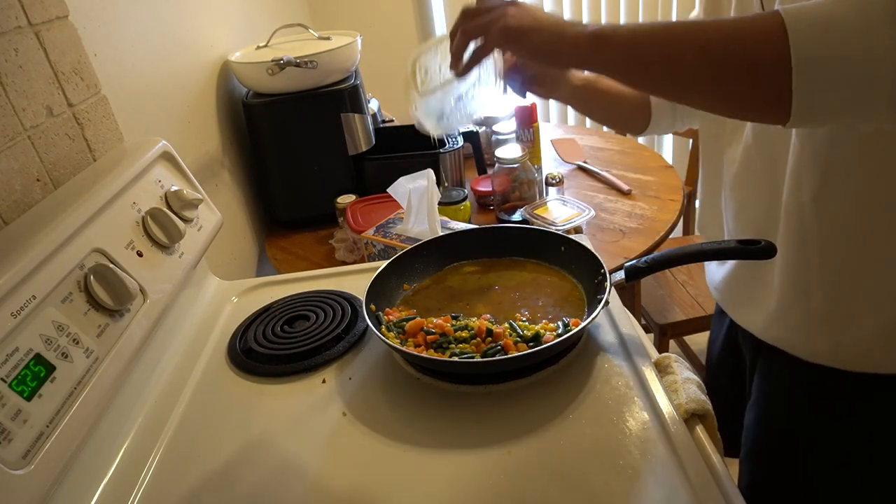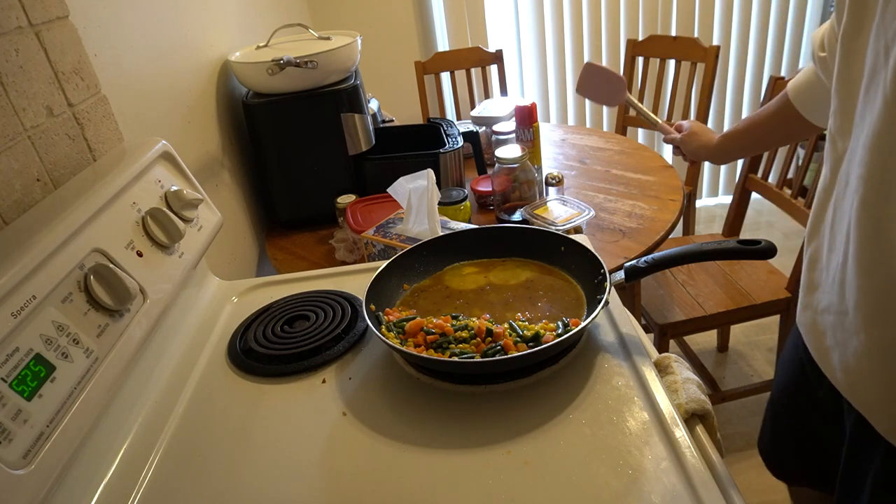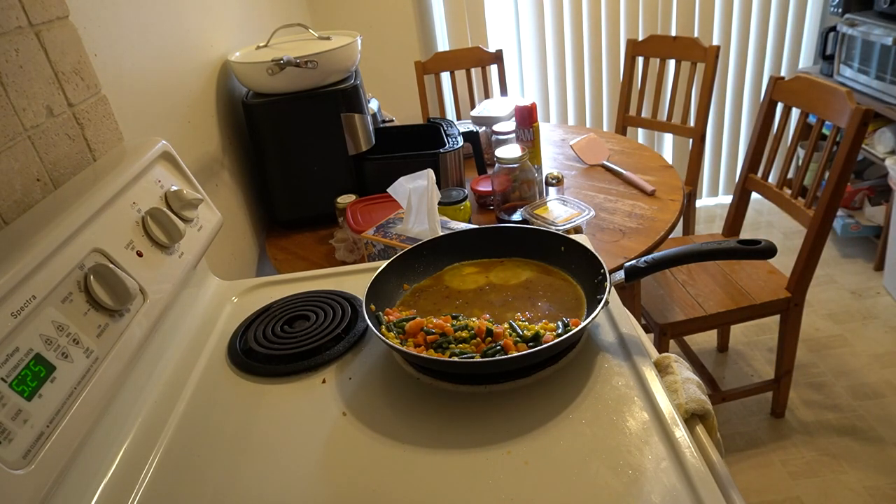You're probably like, wow, that looks disgusting. That doesn't even look like eggs. Well, that is because I already added the seasoning in there. Now, have I ever done this? No, I actually have not. This is probably the first time I'm doing this. So for all we know, this could be very delicious, or it could turn out extremely nasty. And if it does, we're going to get McDonald's on the way there.